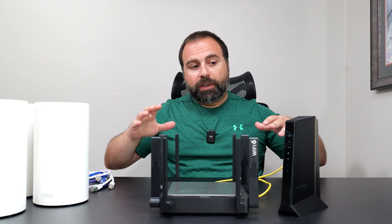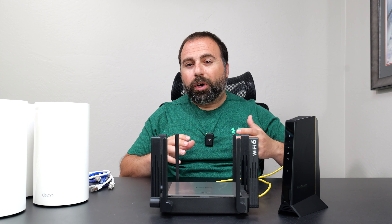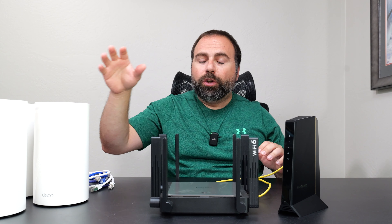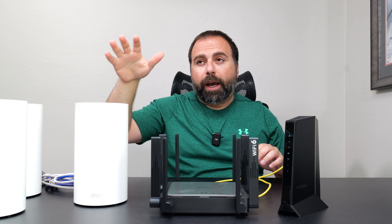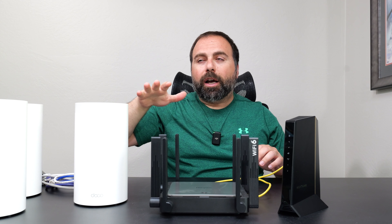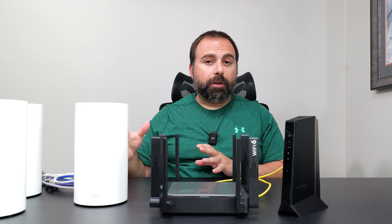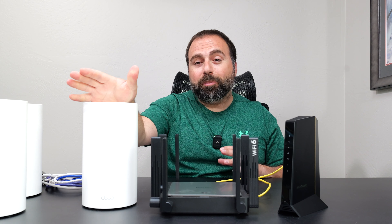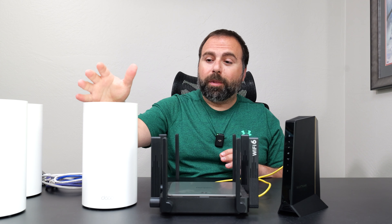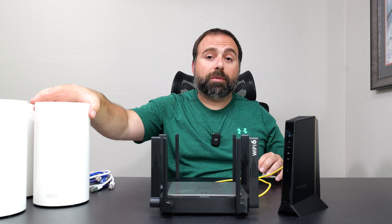I do get this question often: if you have a modem-router combo and decide to keep the router portion, you can set up the Deco in access point mode inside the Deco app. However, that's not something I recommend—it won't give you the best possible signal. Generally in a network, you want your best router to be your primary router. Because this is essentially a beastly router, you'd typically want it to be your main router. It's technically possible to have your modem-router combo and run these as access points, but I don't typically recommend it.